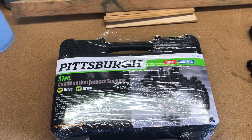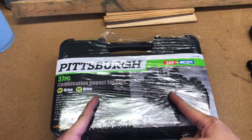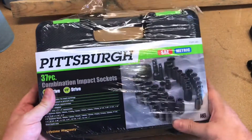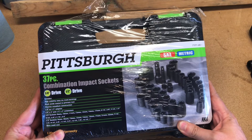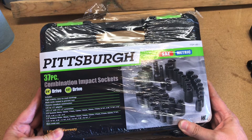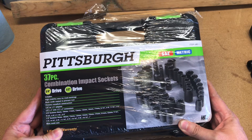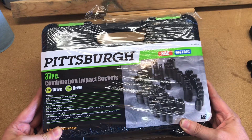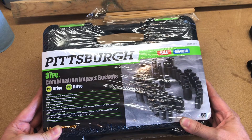Judo Sailor here with another Lightning Unboxing. Today I will be unboxing this Pittsburgh 37-piece combination impact socket set, both SAE and metric, both 3/8-inch drive and 1/4-inch drive. Pittsburgh, as always, with a lifetime warranty.